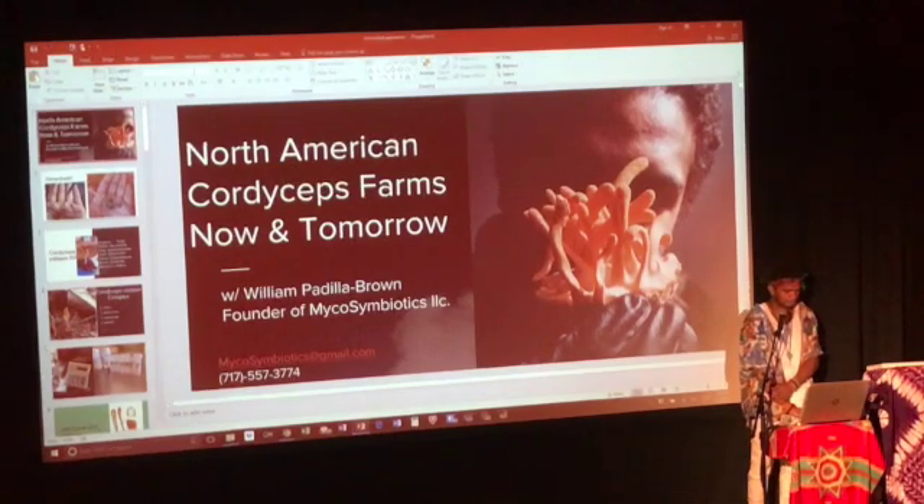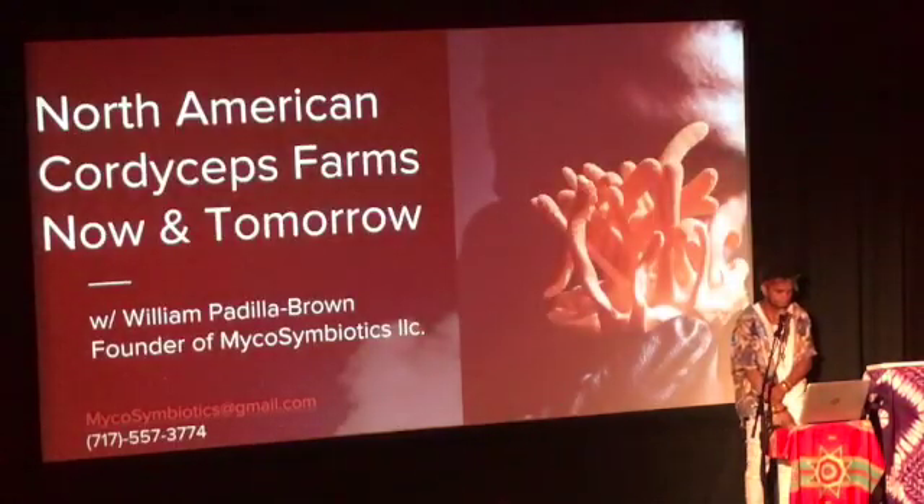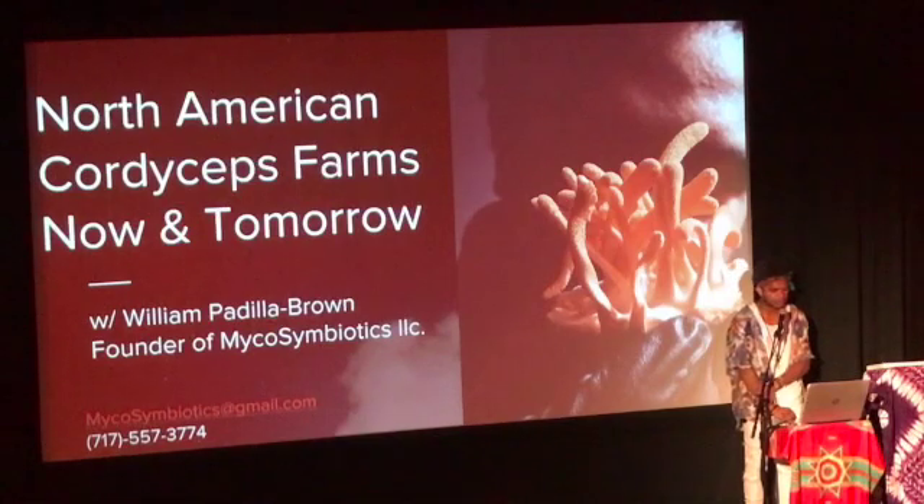What are your marketing plans? I've been speaking with the director of Mountain Rose Herbs and she wants to work with us. So this fall and winter I'm going to be setting up a large-scale cordyceps farm in North Carolina, getting it certified organic so we can send it to Mountain Rose Herbs, and get them distributed through an already very well-established market.